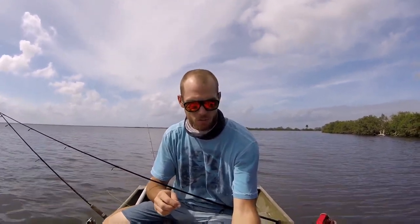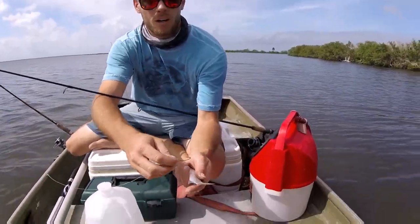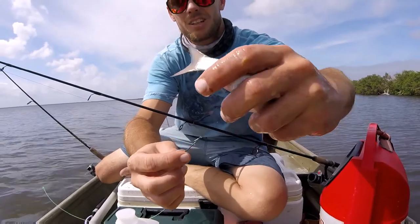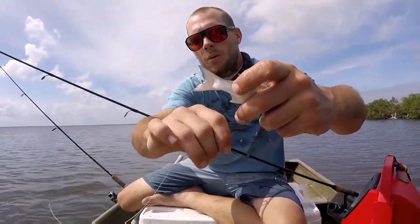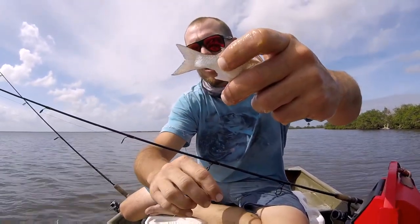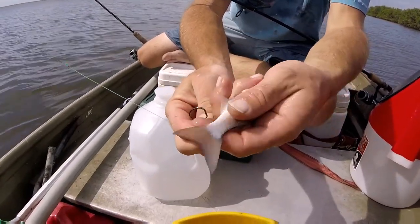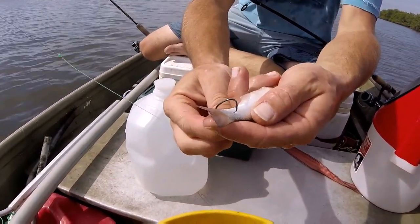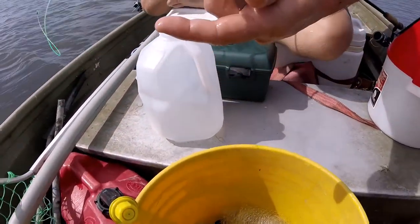Got an awesome finger mullet here. What you're going to want to do is hook it not where the bone runs through right here, but on the underside more. Right there is where I hook it — it just doesn't kill them.